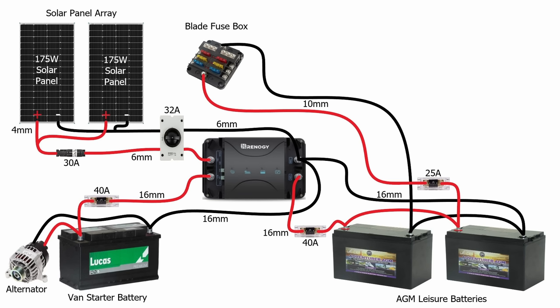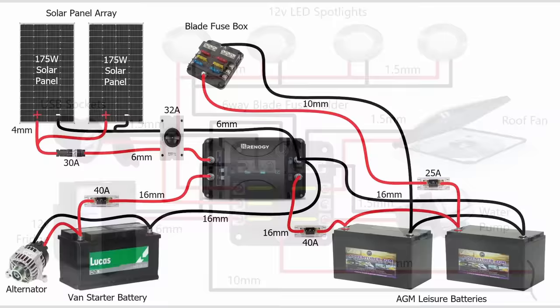I'll connect a positive and negative to the leisure batteries, run that through the van and connect it to the blade fuse holder, protected by a 25 amp fuse. You'll notice I've taken the positive of the second battery and the negative of the first battery — the opposite battery to where I'm charging. The reason is that I'm charging on one side of the battery string and drawing power off the other side, which ensures even use and longer life. From the blade fuse holder it's simply a case of taking an individual positive and negative to each appliance — one positive, one negative to each appliance.